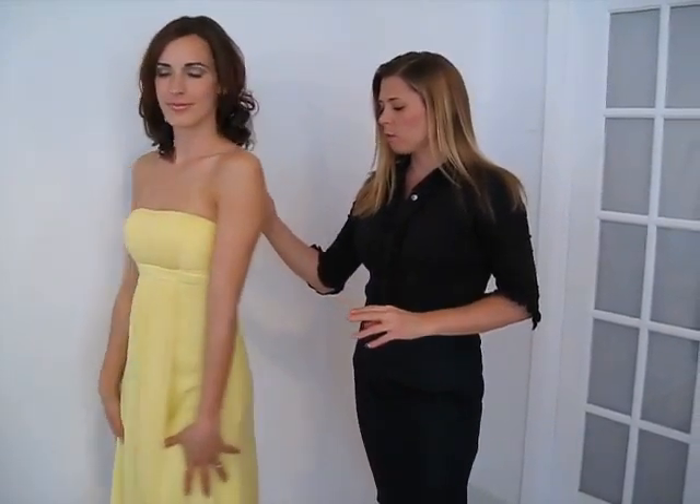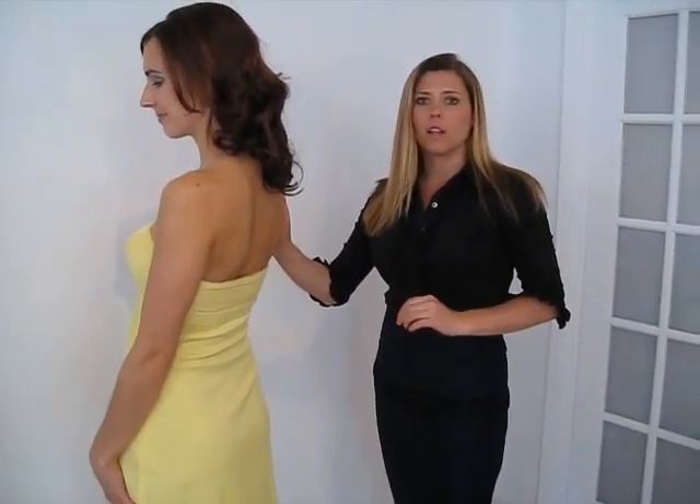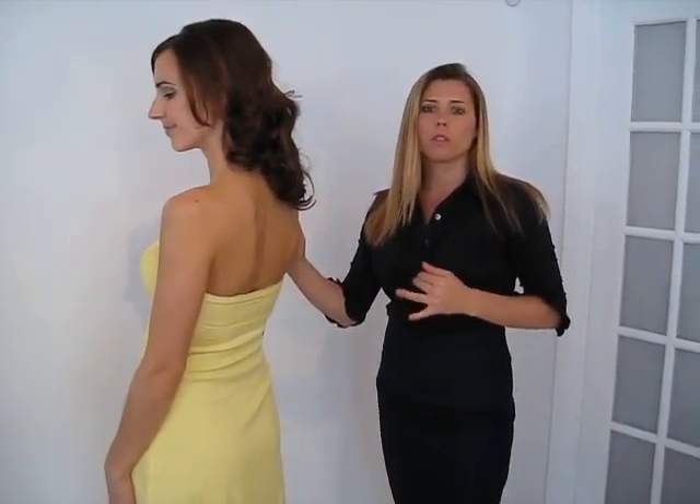This is the Vanessa in yellow. It's a really nice light yellow. It looks great on all blondes and brunettes.